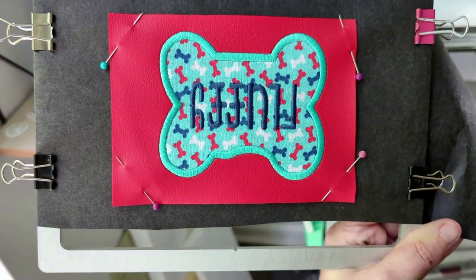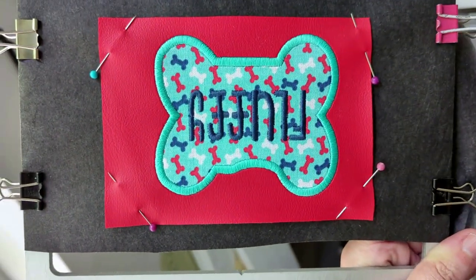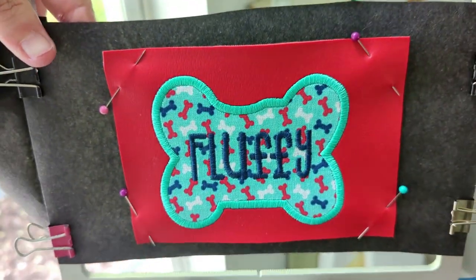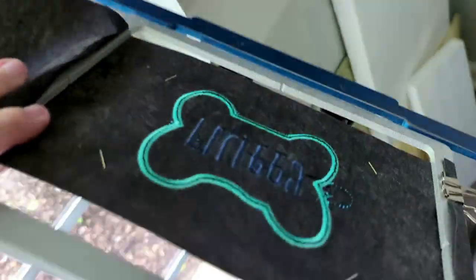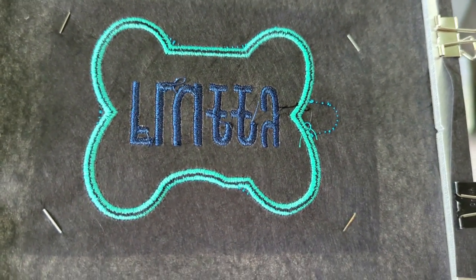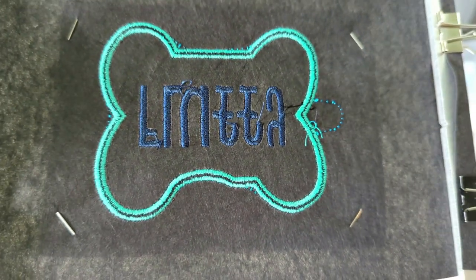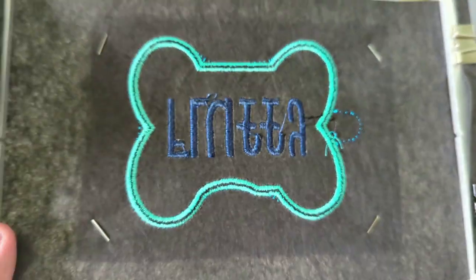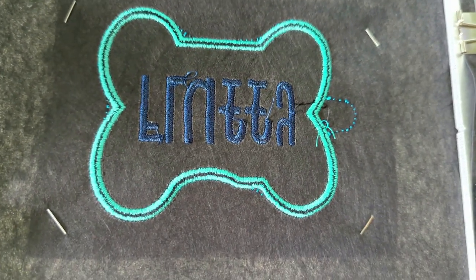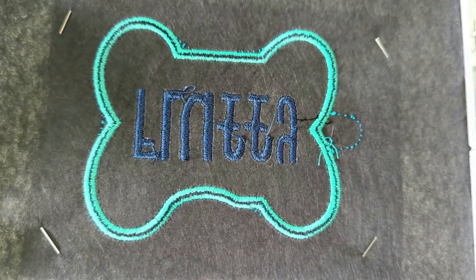Now with the eyelet fob, here's where you actually start to have some choices. Before you do the first outline around your fob, you can put a piece of very thin cork, blackboard fabric, or even another piece of black stabilizer behind your fob as it is right now, and that will cover up those back stitches inside your fob.